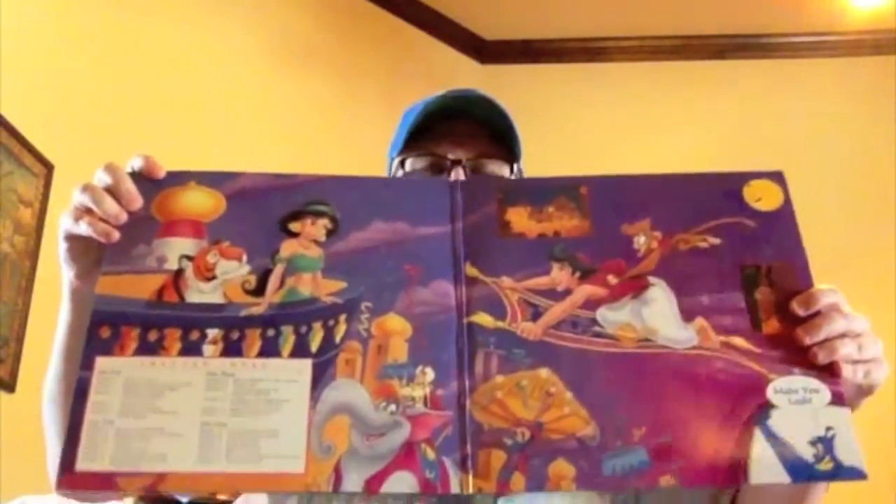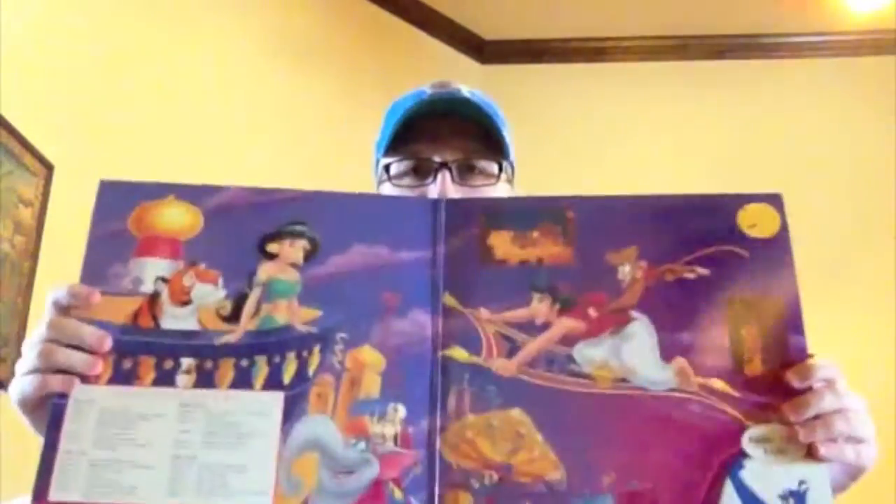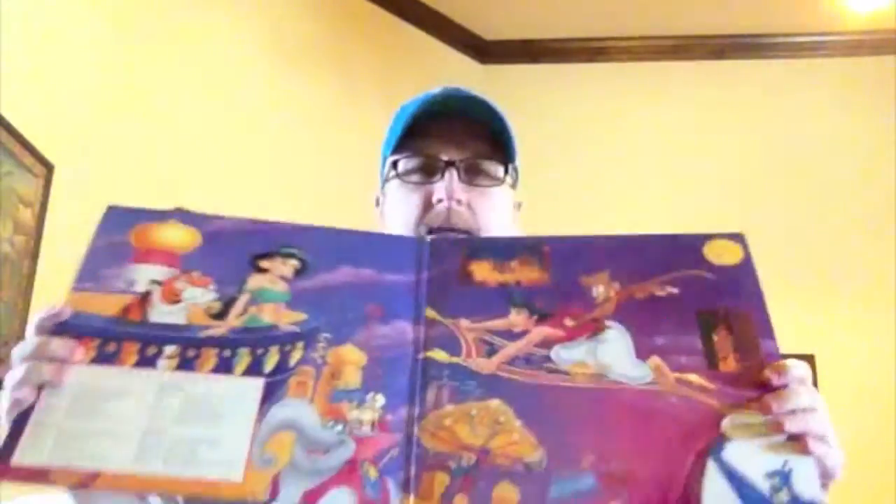Aladdin. This one is a gatefold — they used to do these like box sets. This is the CAV Letterbox Special Edition. The front, the back, and then the gatefold opens up with really cool interior art. That's one of the great things about LaserDisc — the palette that the artwork is presented on is so large that you get a lot of great detail, with lots of room that you don't have on DVD, Blu-ray, or even VHS.